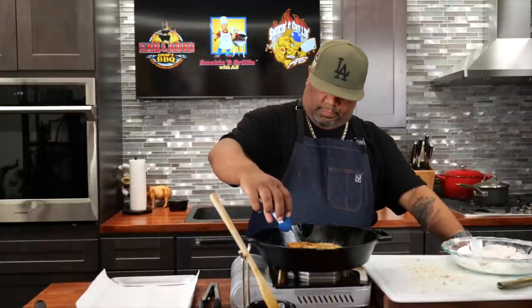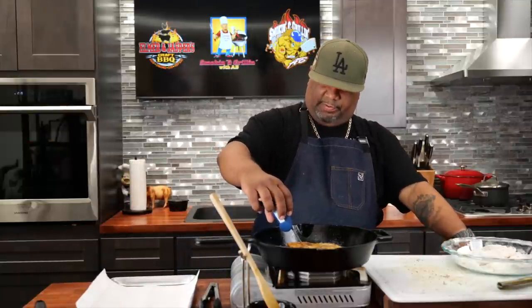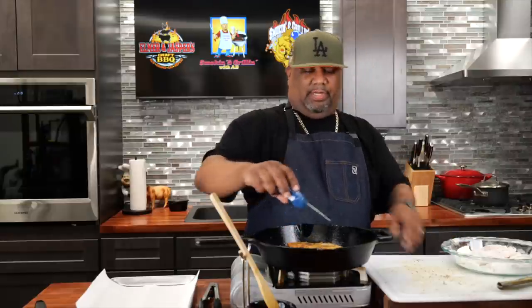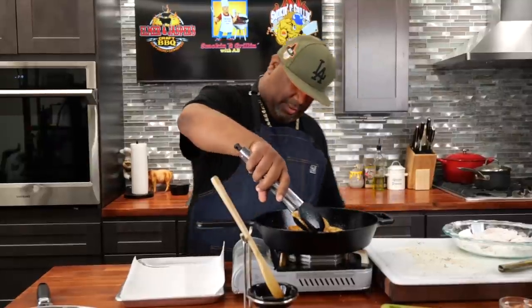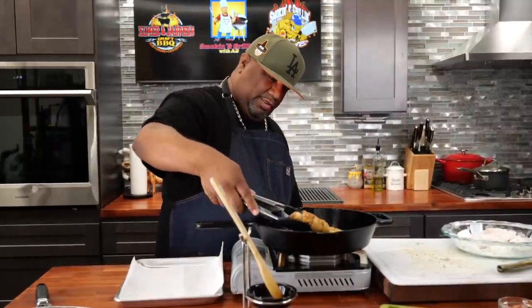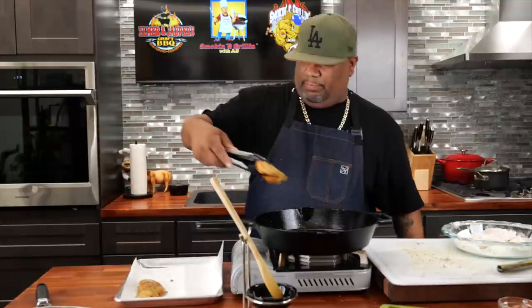I'm going to go ahead and check the temperature. We're looking for 165 degrees — we're at 169 on this one. This one right here says 172. Look at the bottom of them — that's what you want, folks.